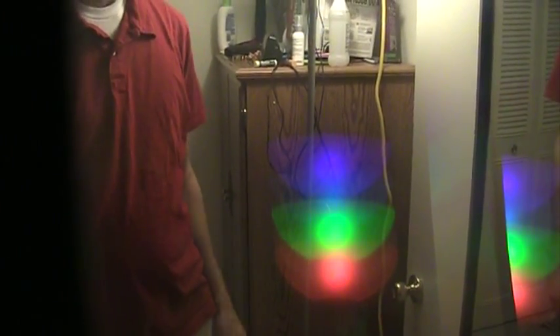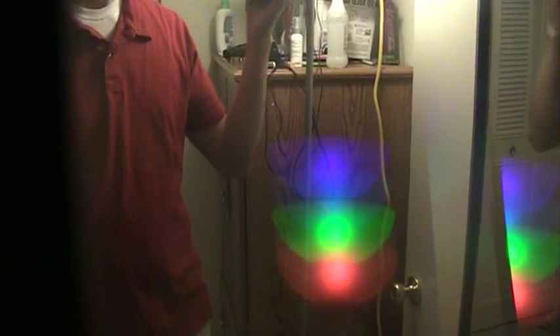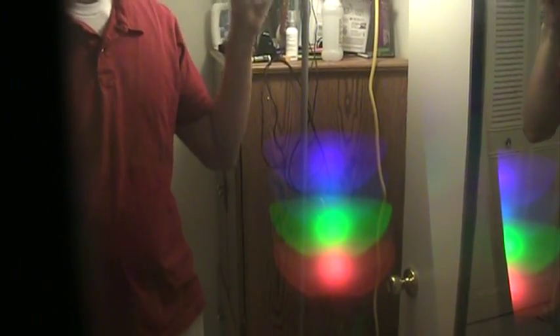That's because the phosphors — like I mentioned in the post — that they coat the inside of the fluorescent lamp with emit specific colors. They actually have three different phosphors on the lamp, and so that's the red, green, and blue that you see. But those three colors mixed together tricks your eye into thinking that it's seeing white light.